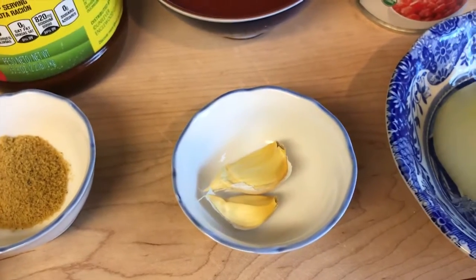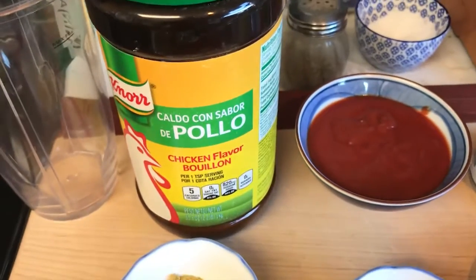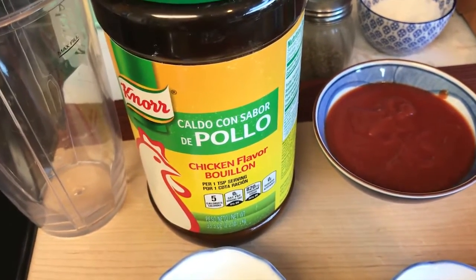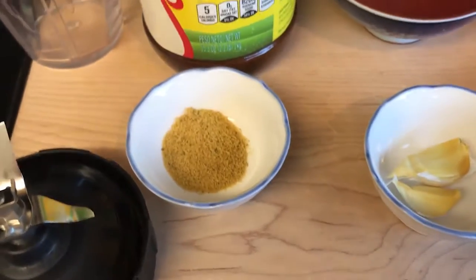Half an onion, good size. Garlic — I'm putting two cloves in. You guys like garlic, so that's good. And you really need caldo de pollo — that's chicken broth. If you have canned chicken broth you can use that, but honestly, if you want it to taste like Mexican rice, you've got to use Knorr. That's the way that goes.